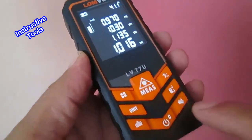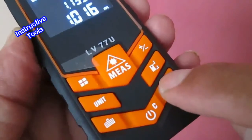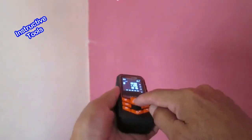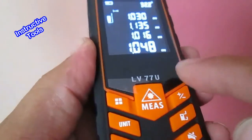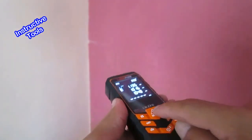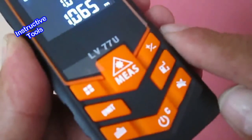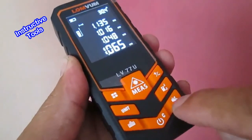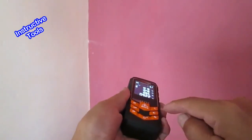Para activar la voz que da la medida en idioma inglés, presionamos este botón por un lapso pequeño de tiempo. Escuchamos la indicación y al realizar la medición nos da la medida en voz. Para desactivarla, presionamos el mismo botón rápidamente y la voz se habrá ido.